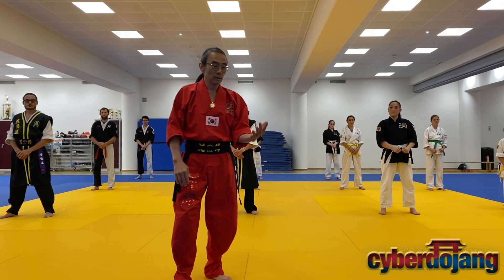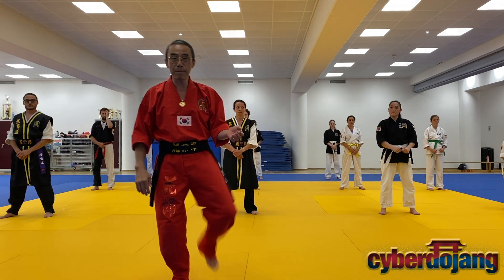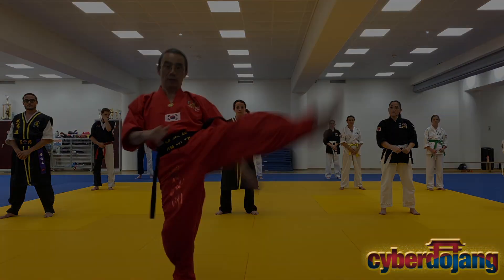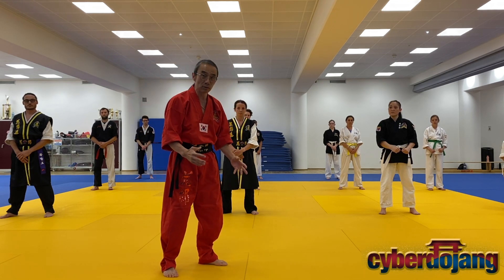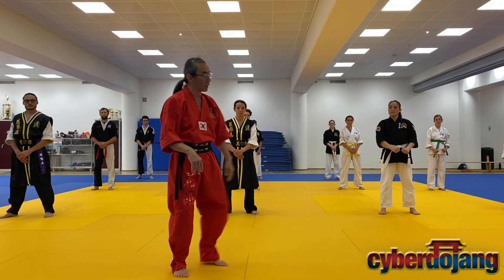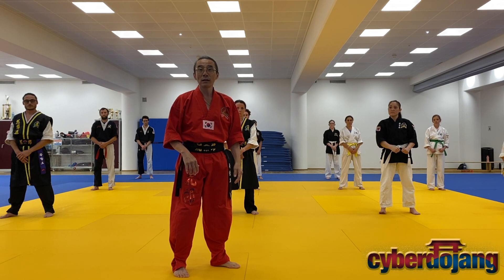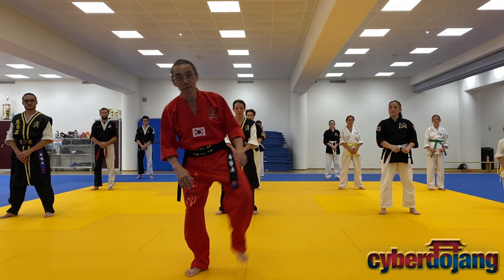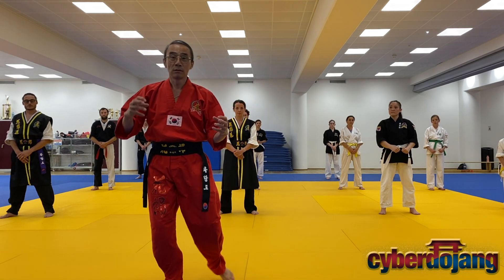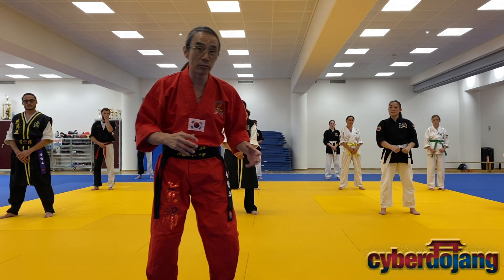There are two types of kicks: snapping and thrusting. What you guys are doing — the kicks — is without intent. You're just going, 'do a kick, do a front kick, do a top kick, do a side kick.' It has no intention. There is no power. There is no focus.